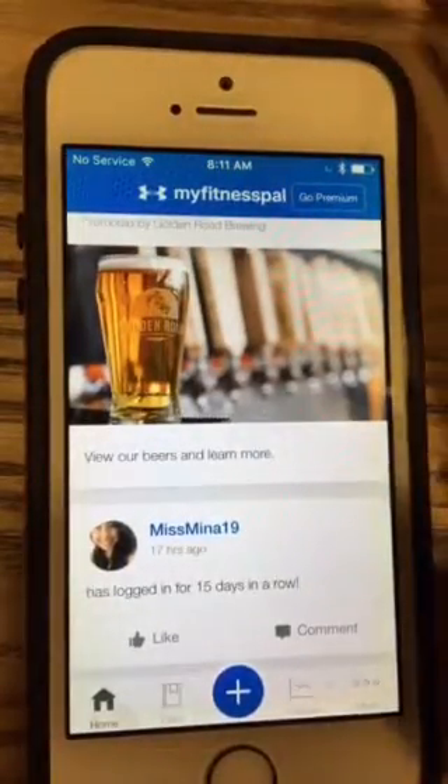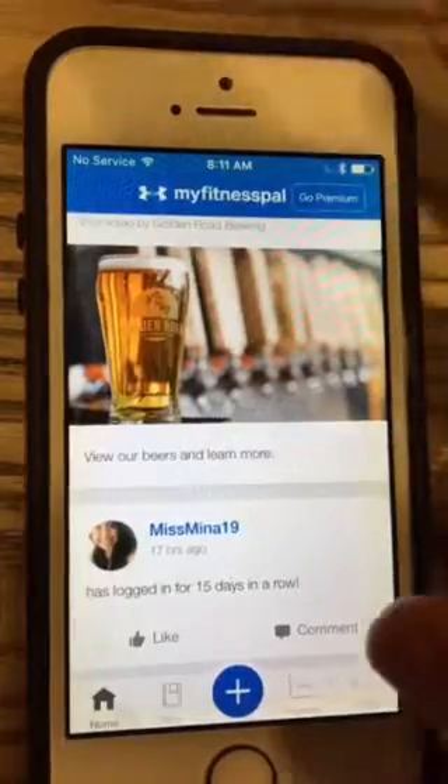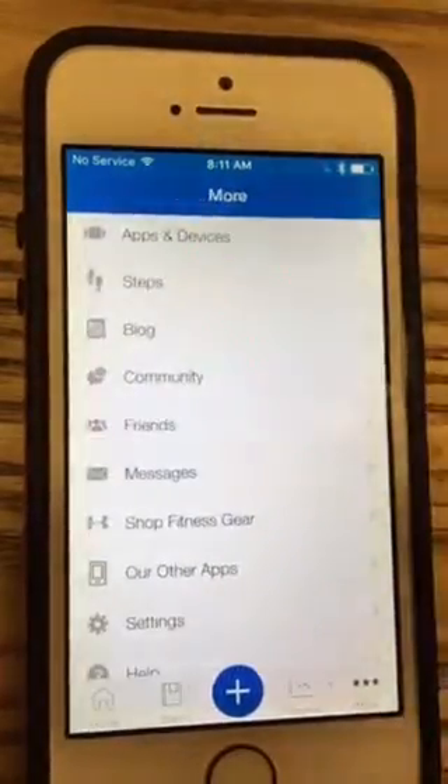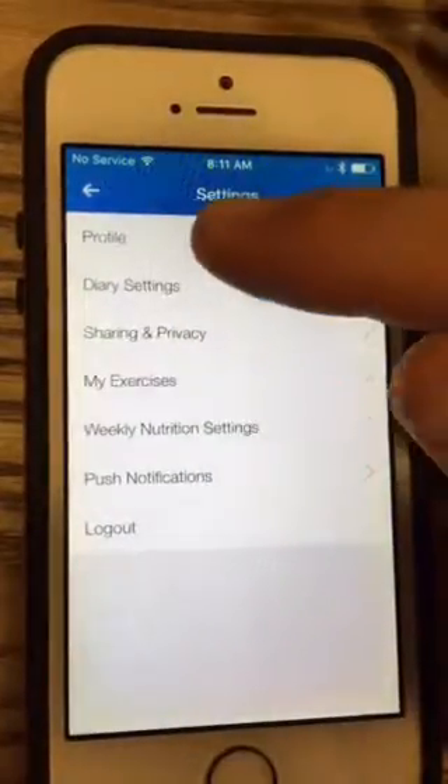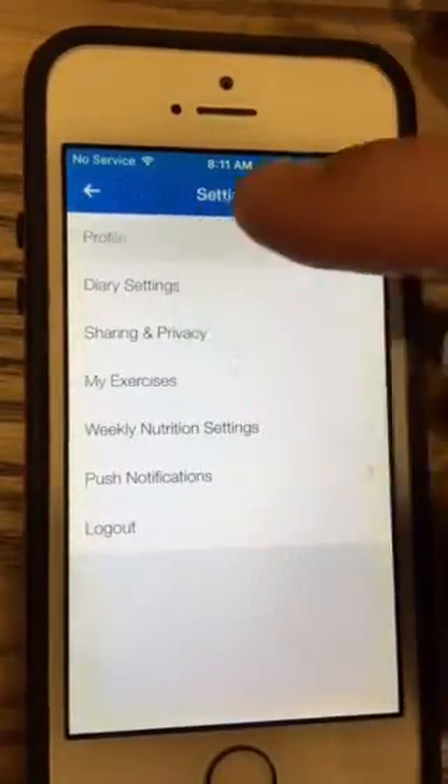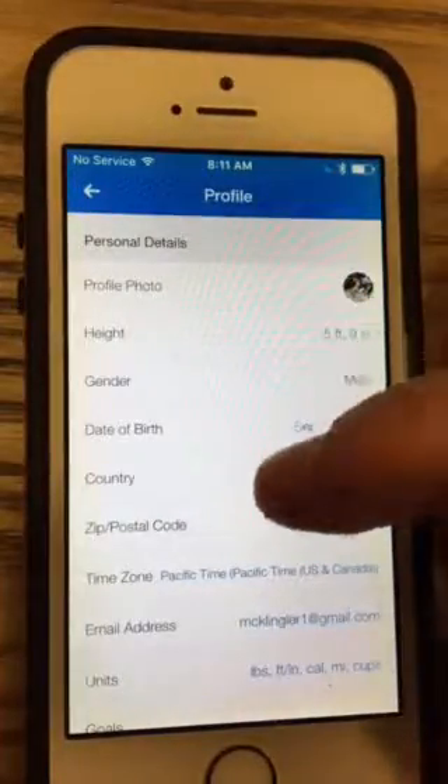If you missed that for some reason, you can go to 'More' down at the bottom, then go to Settings > Profile, and you can set those things in there — like your goals, what you weigh, how much you want to weigh, things like that.